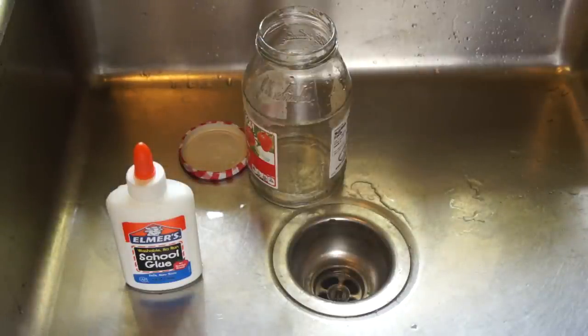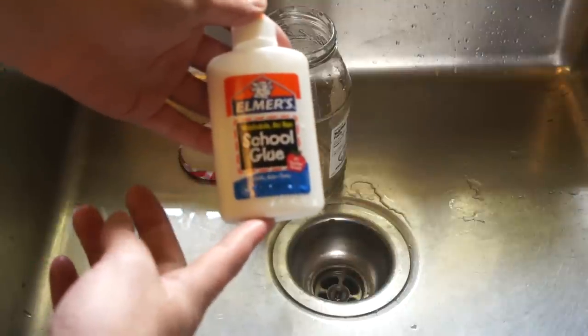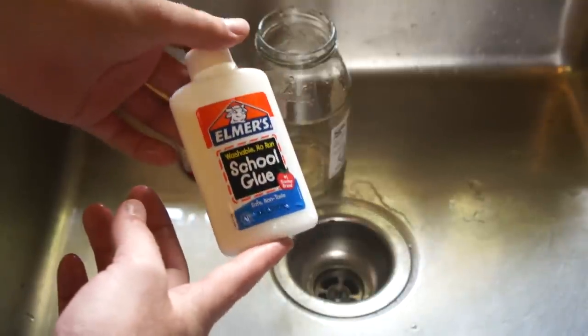The first thing needed is a PVAC based glue, which is normally marketed as a non-toxic and washable white glue. In our case, we're using Elmer's glue, but be sure to turn the bottle around and verify that the primary ingredient is PVAC.